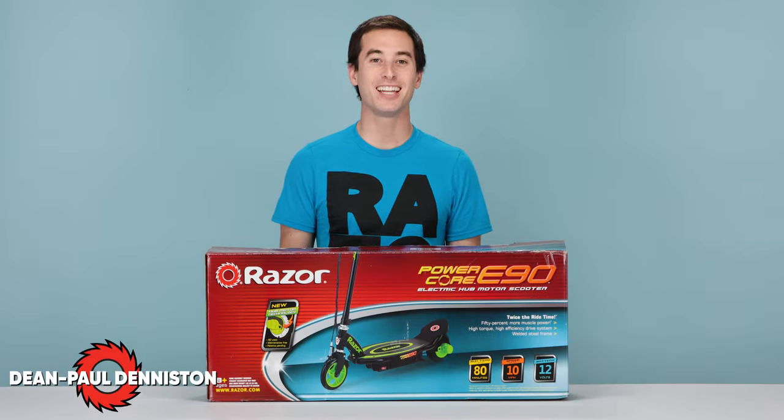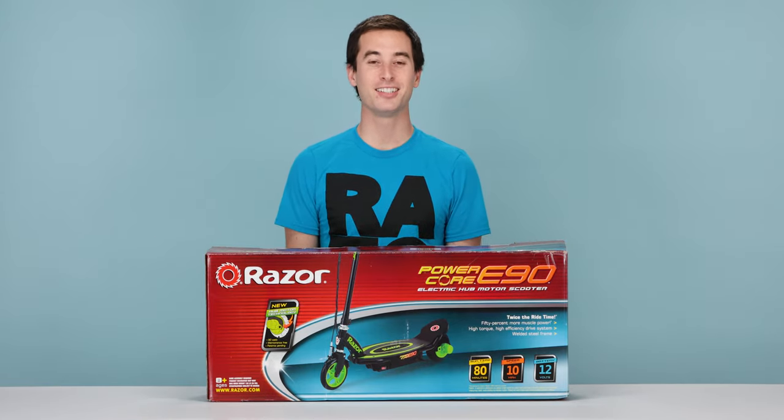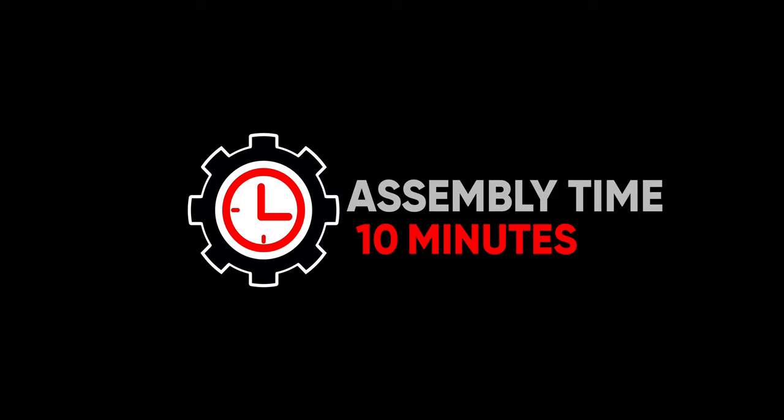Hi, my name is Dean Paul Denniston and today we'll be assembling our Razer PowerCore E90 electric scooter. This is an easy process. It should take you approximately 10 minutes from start to finish. You will need the following tool which is included: a 5 millimeter allen wrench. This assembly can be completed in one easy step.